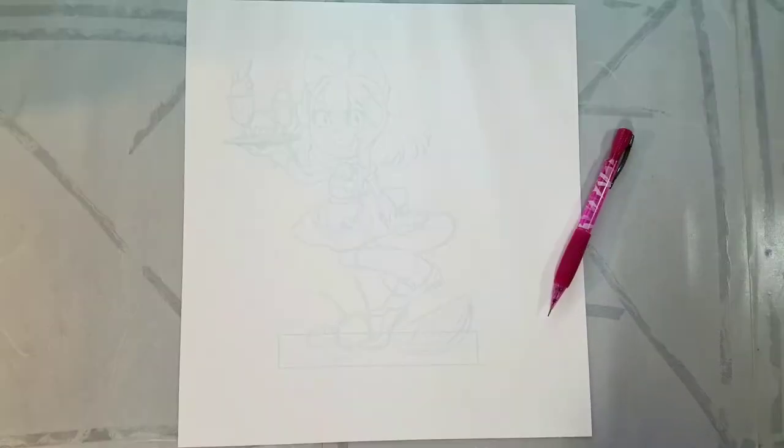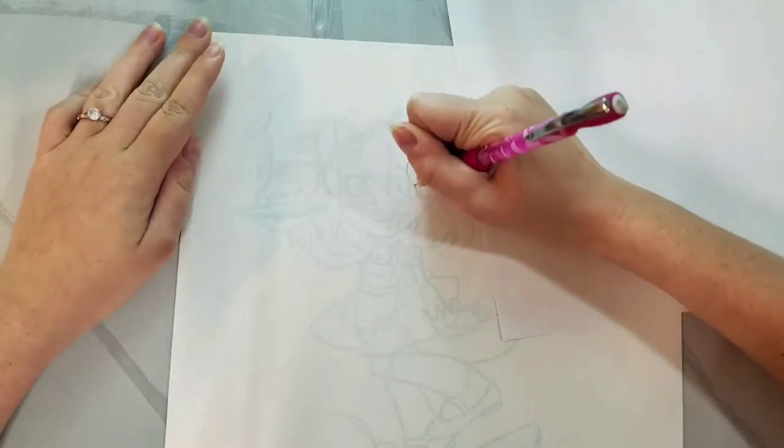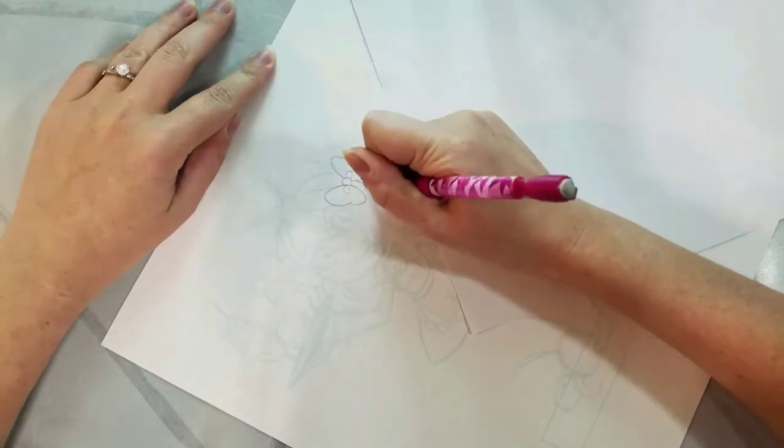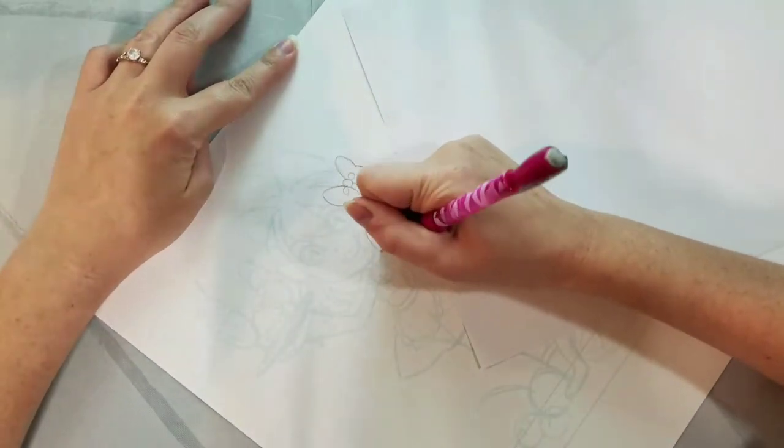The first thing I'm going to do is pencil these blue lines that I've printed onto Strathmore 300 Series Bristol paper. When you're making paper children you want to work with a heavier paper — that's going to give you the rigidity necessary for your paper child to be able to stand pretty much on their own. I'm just penciling this so you guys can see it a little bit better when we're inking it, and also to make some corrections as I go along.